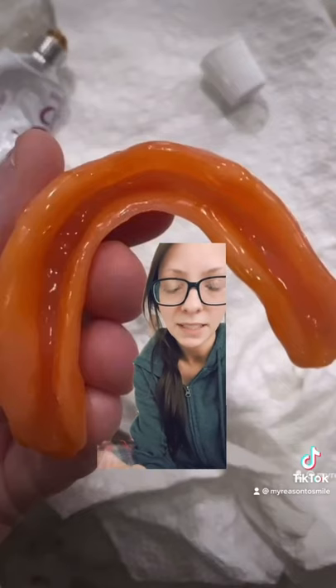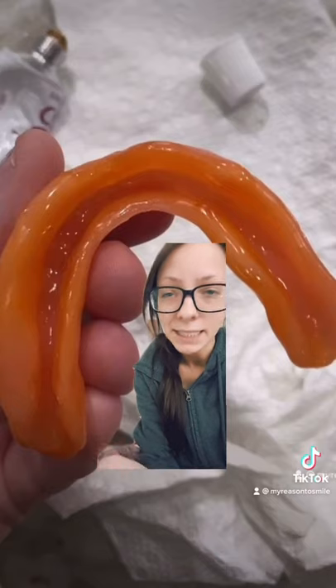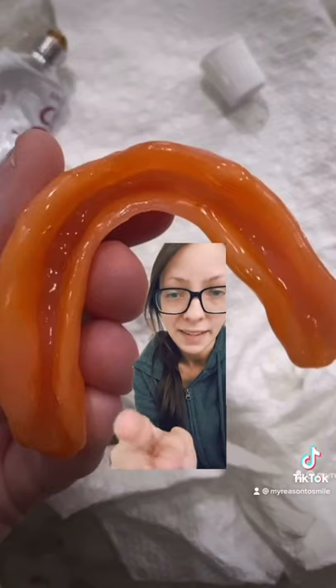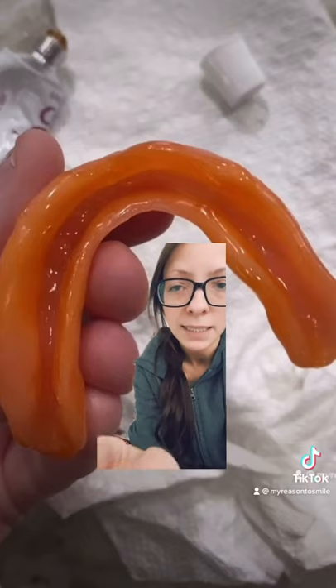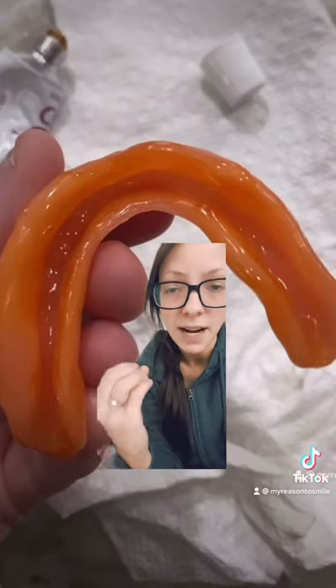This is my lower denture with a new application of cushion grip. As you can see my lower gum ridge is very thin and the cushion grip went and filled in all of the little gaps and spaces so that it would fit very very snug.